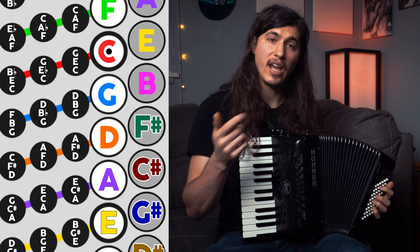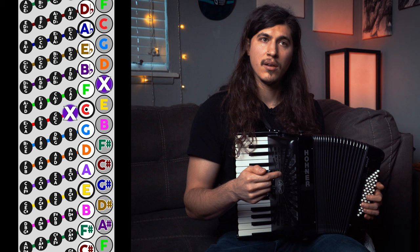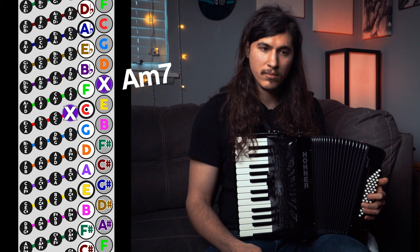Instead of the A minor — which is a C, an E, and an A — we have the major of the C, which is a C, E, and a G. When you combine it with the A, you get a minor seven. And sonically, when you listen to it, it sounds ever so similar. We have the A minor seven using the counter bass hack, and we have the traditional A minor. It's so similar, and it really works in a pinch.